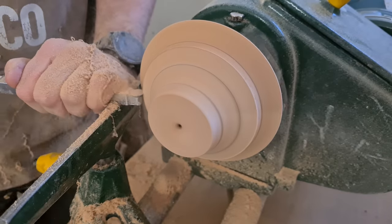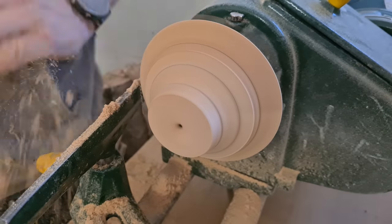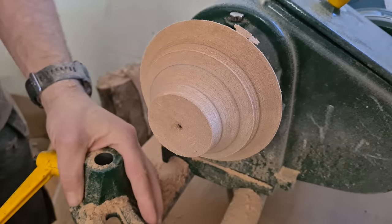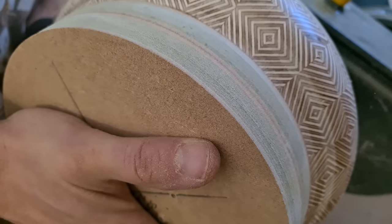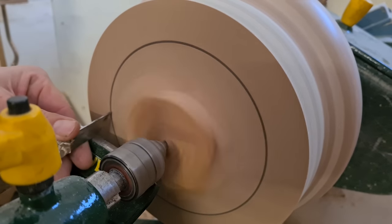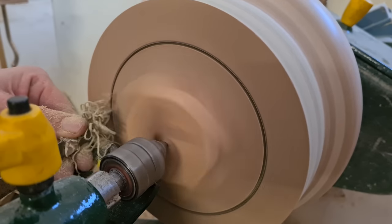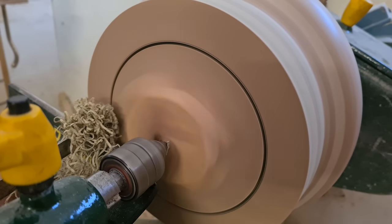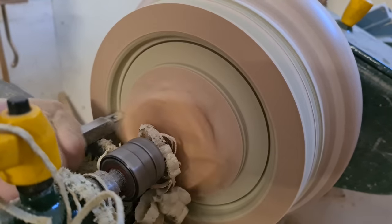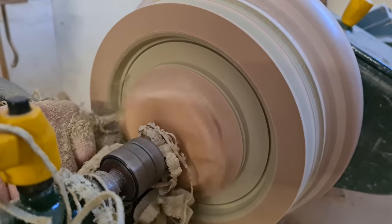I glued a number of MDF blocks together and attached them to a faceplate. This was turned on a lathe in order to get a profile that matched the whole of the torus. I also drilled through the centre of this retainer in order that I could bolt it through to the main turning board once that was prepared. Once I was happy with the fit of the retainer in the torus, I could then reverse mount it and remove the excess MDF still attached to the torus.